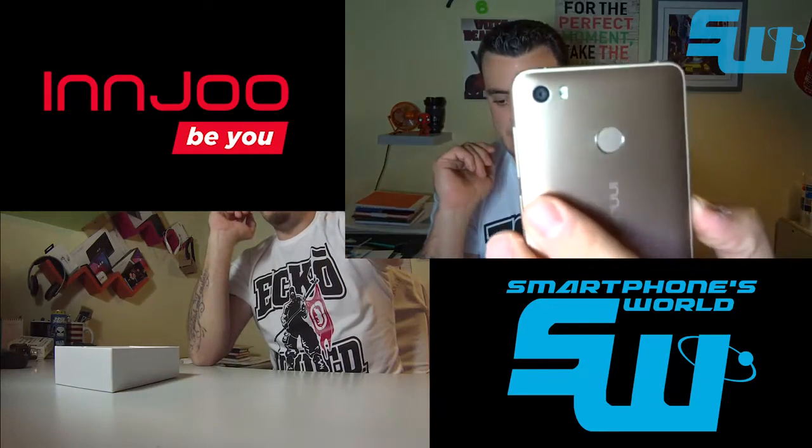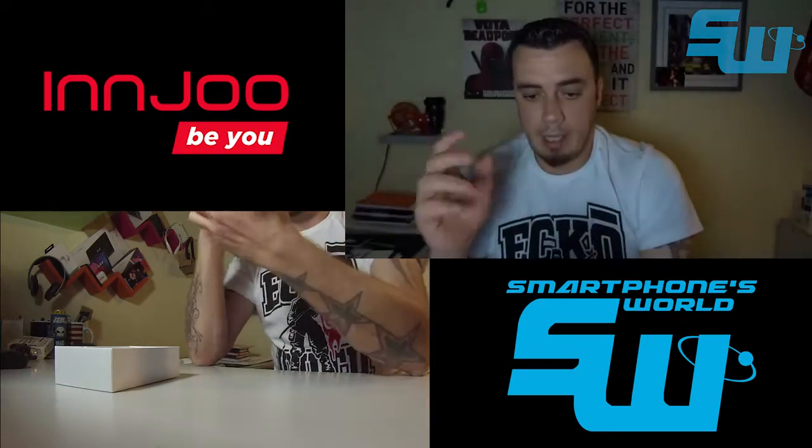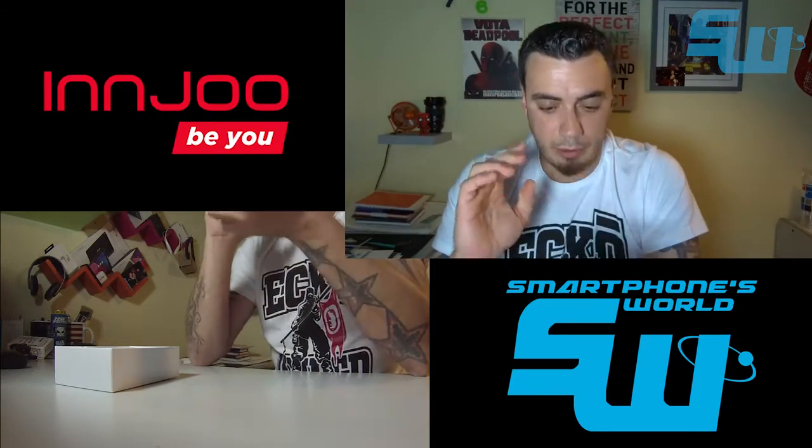La cámara trasera es también de 13 megapíxeles con apertura 2.0. En cuanto a sistema operativo, estamos hablando de Android 5.1.1.